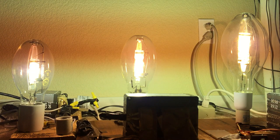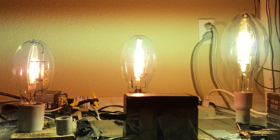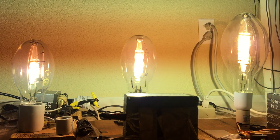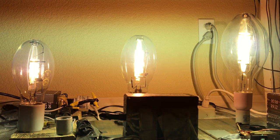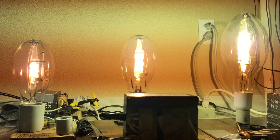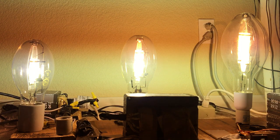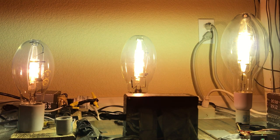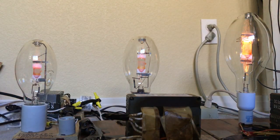All three metal halide bulbs are at full brightness, and it's super bright in here. I'm not going to move the camera around the room because I just want to keep it as stable as possible — this is an anniversary video after all. I really hope you enjoyed all of my three metal halide bulbs turning on at once. As always, please comment, rate, and subscribe, and thank you all very much for watching.